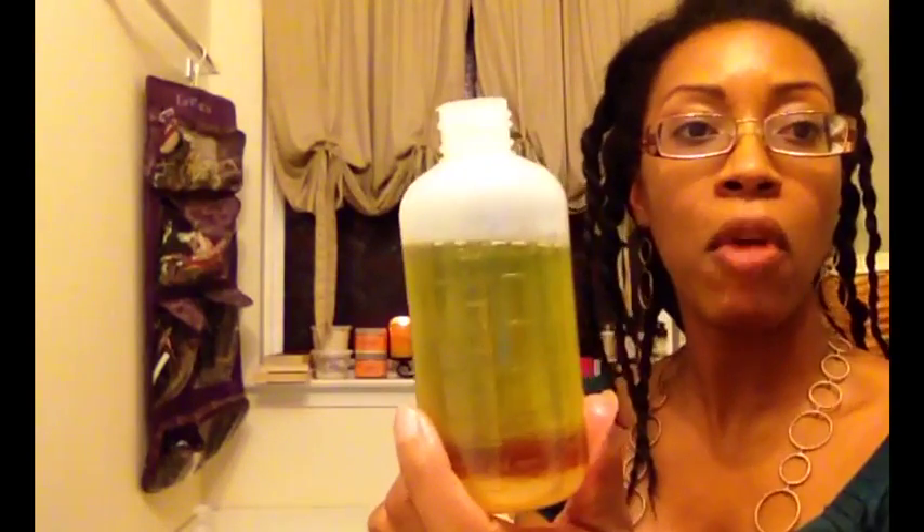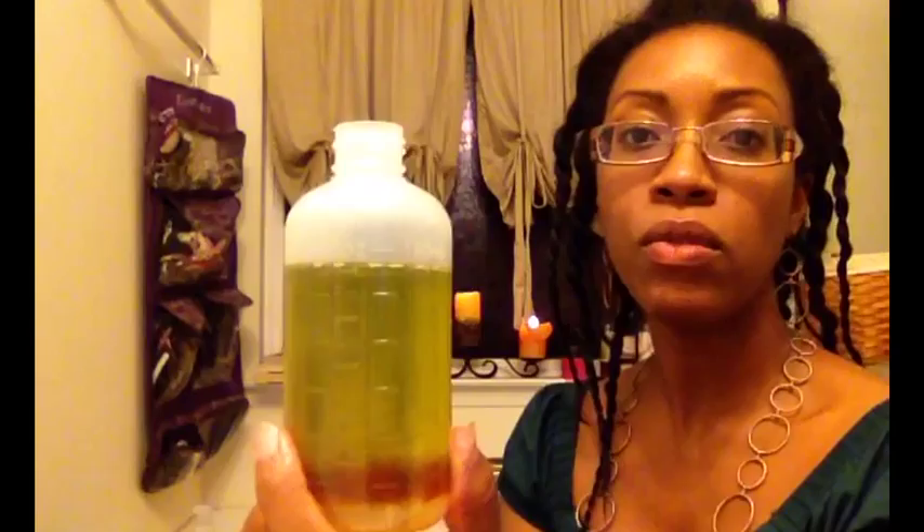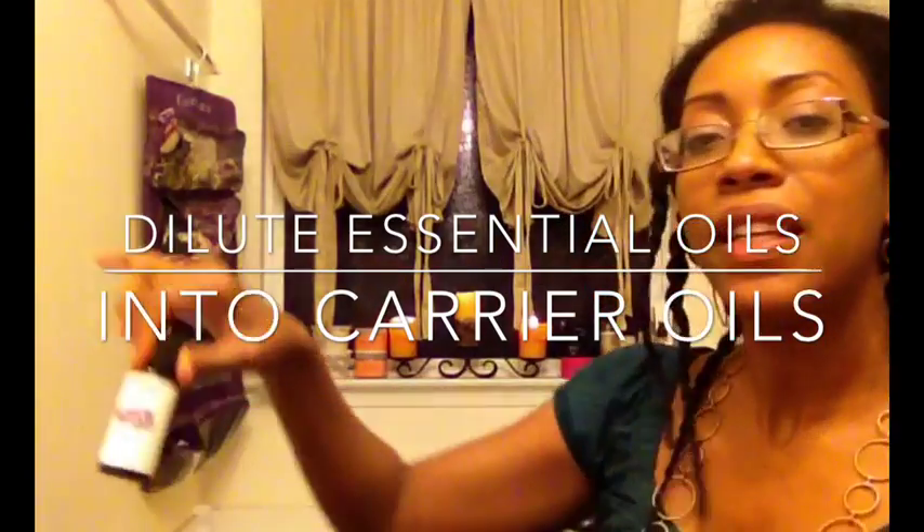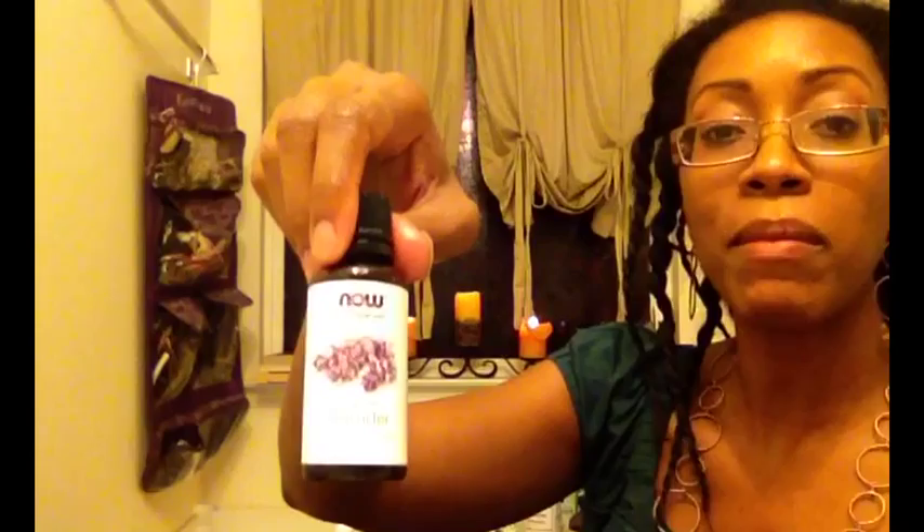I'm almost at the six ounce mark, so what I do to finish off those six ounces is add my favorite essential oils. Those four are: tea tree, to help with the scalp — making sure it's not dry and flaky and keeping it clean — about 10 drops. Another 10 drops of rosemary, which also helps stimulate the scalp. Lavender — I love the smell, it's soothing and helps me sleep, and I usually use my swag oil at night. And last but not least, a capful or about 10 drops of vitamin E oil.